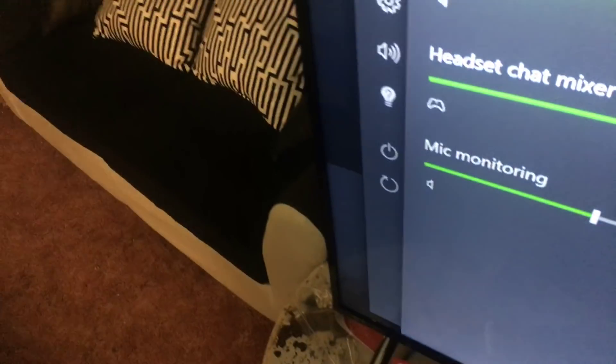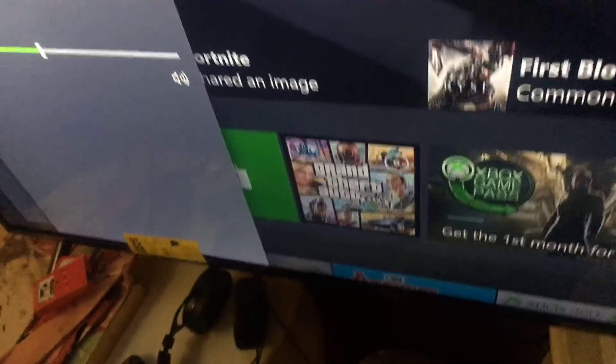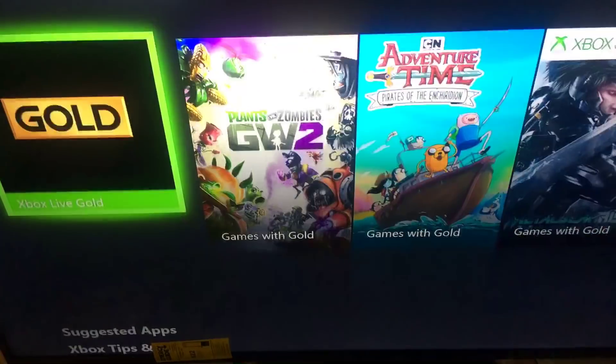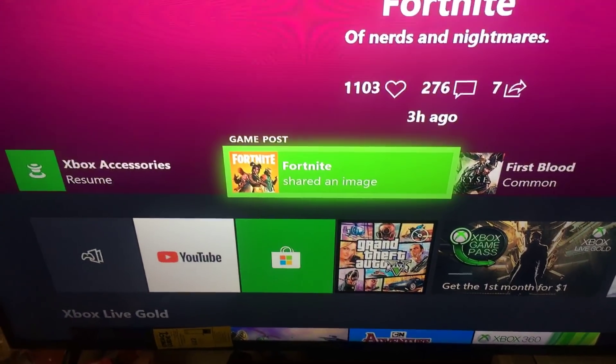Check your headsets and make sure that it's not on mute, guys. I don't know what game you guys are playing currently, but I've been playing Grand Theft Auto 5 and Fortnite.